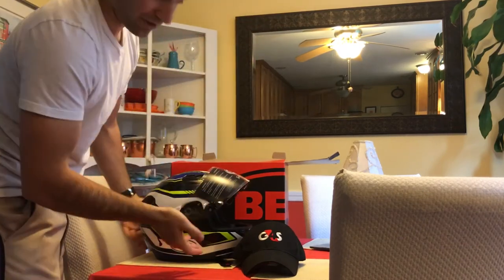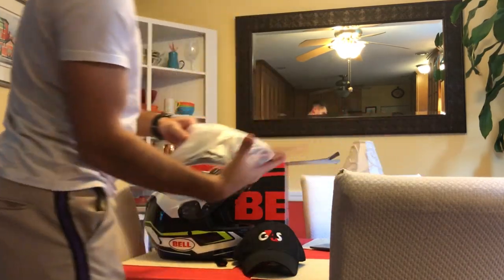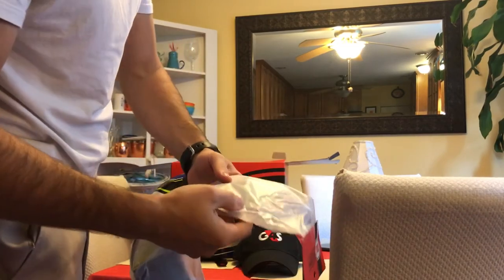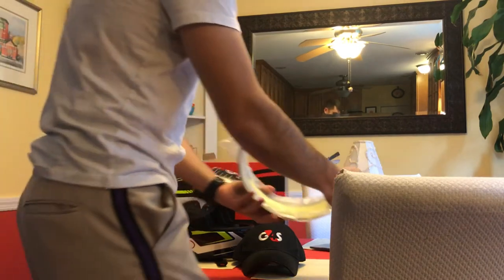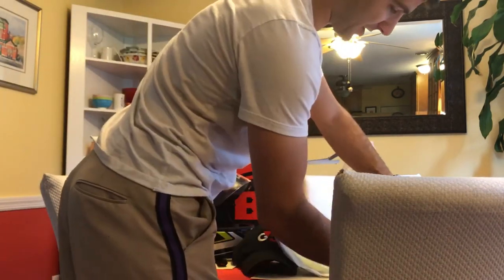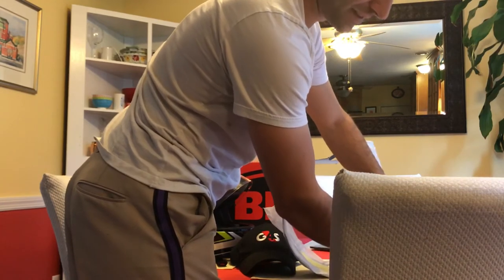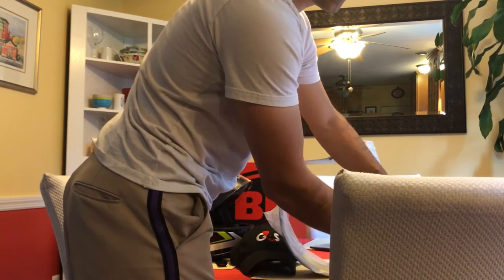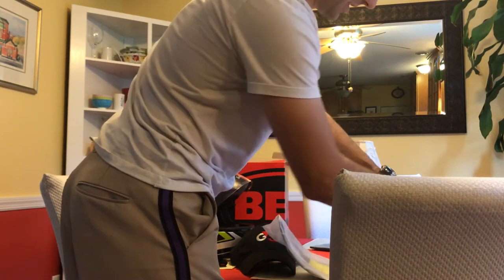Beautiful. Now the standard clear is not the transition. This is the Bell parts and accessories — this is the blue iridium face shield I got with it. These run about $65, but if you do the math: the helmet at $110 plus this at $65 would be $175, and I got it all for just under $170, so I saved a little money.